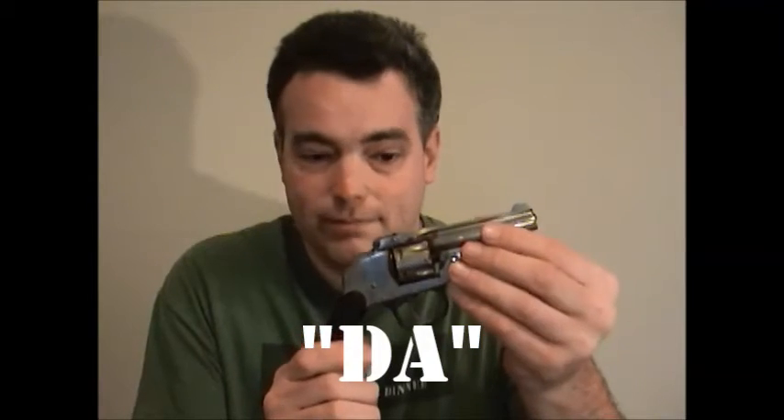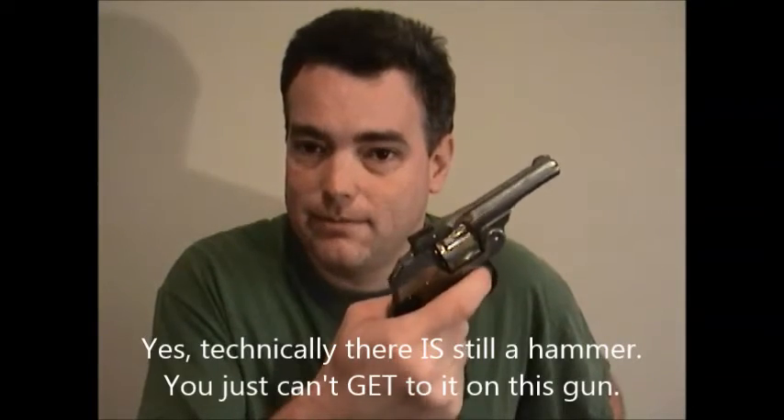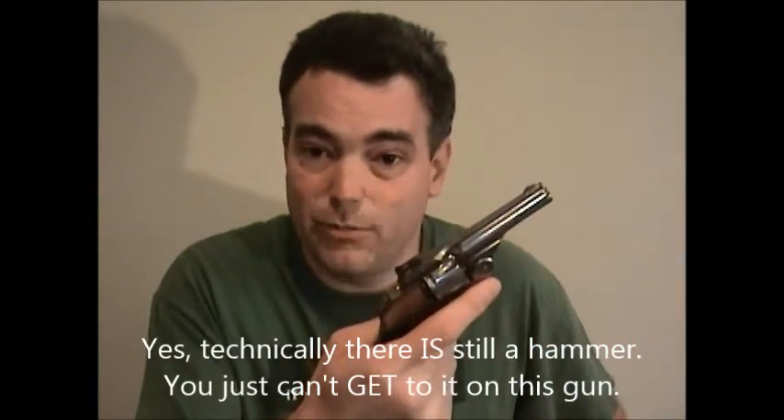Moving on. This is a double-action revolver, typically abbreviated DA. As you can see, there's no hammer for me to pull back. As such, when you pull the trigger, it has to perform a double action — both cocking the hammer and releasing it. It also turns the cylinder, but I guess calling it a triple action would have just been kind of silly.